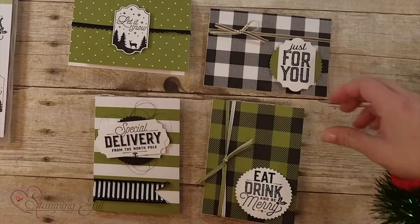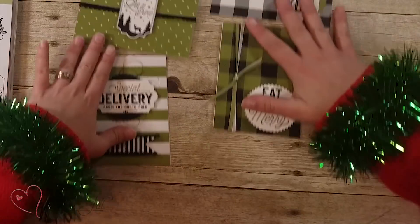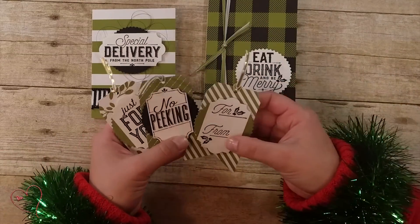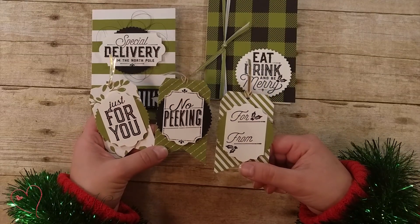Those are the fun cards that I came up with. I also did some tags because obviously that punch is awesome for tags — some cute tags to put on your Christmas gifts.